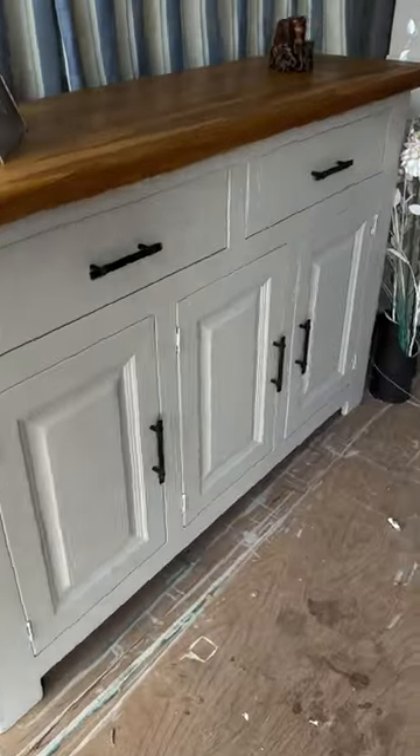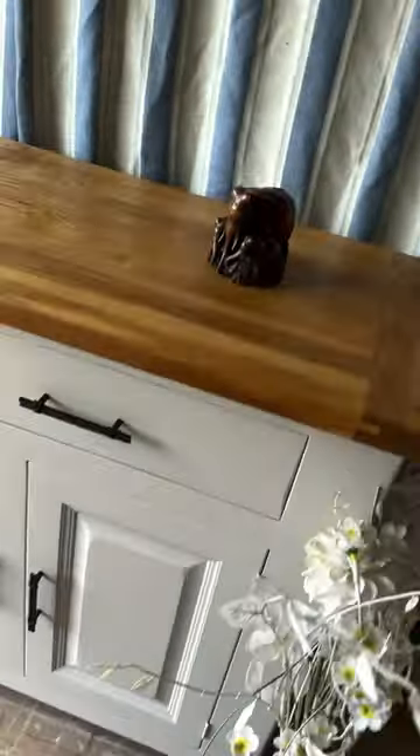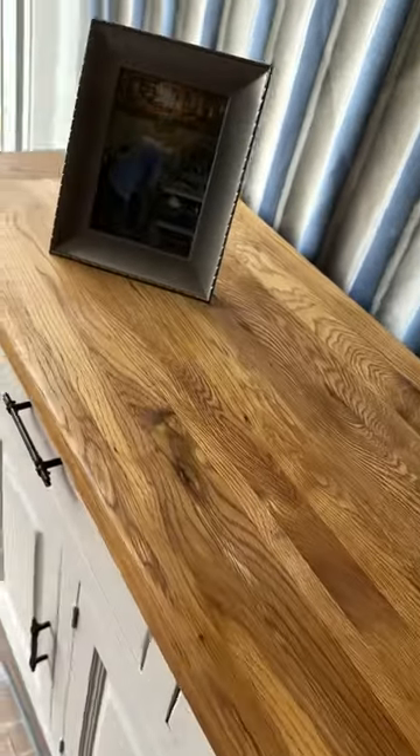So here it is — I bought it for £35 and I put it up for £185. What do you think?